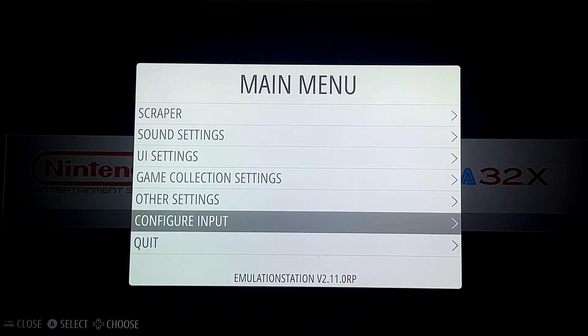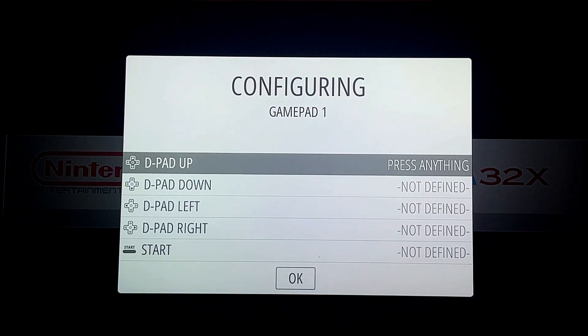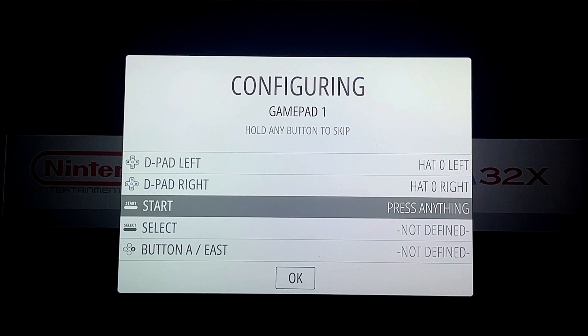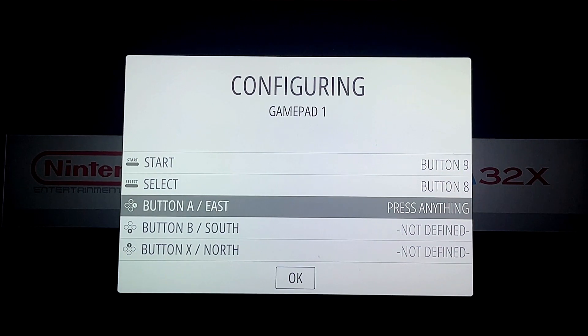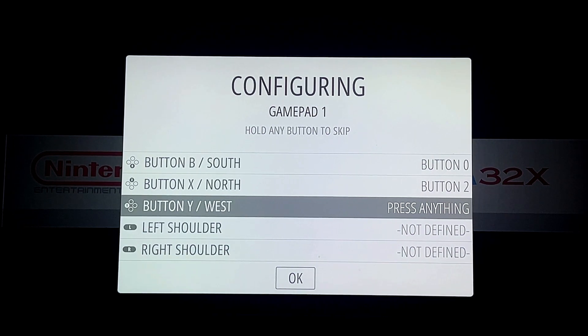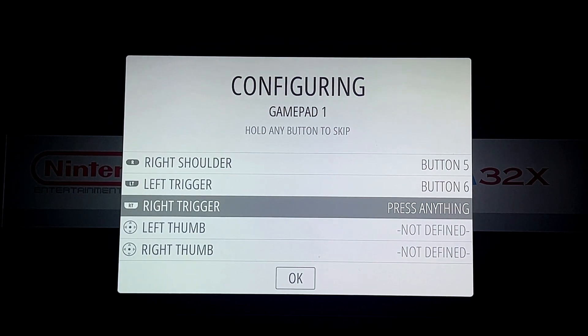Now it's time to map the controller we just paired. Go to Configure Input — one gamepad is detected, which must be our paired Bluetooth device. Then just map it accordingly: D-pad up, D-pad down, D-pad left, D-pad right, Start, Options, Select, Share — just map these buttons the way you want.